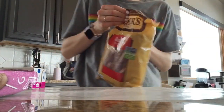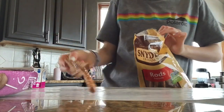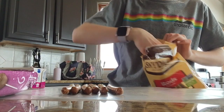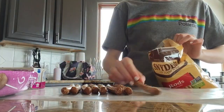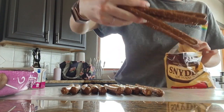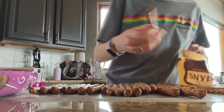First, you're going to start by opening your bag of pretzels and laying out all of the pretzels on some wax paper. I started out by laying one bag of the pretzels, but you can lay out all of them if you have room.